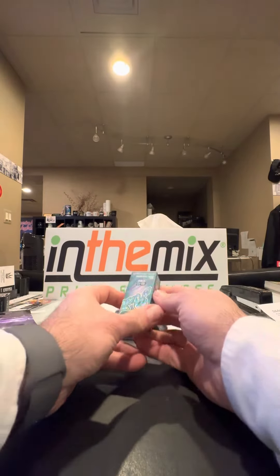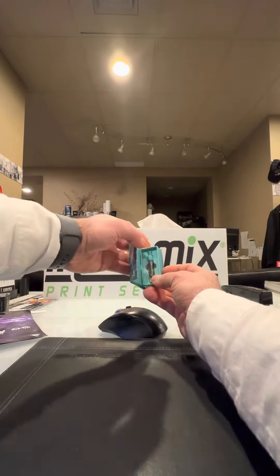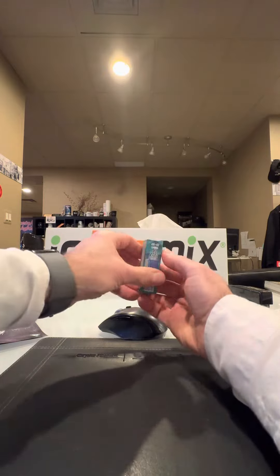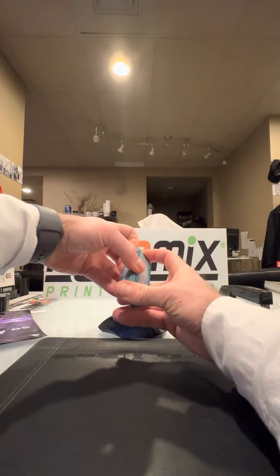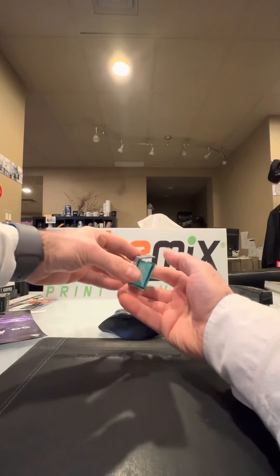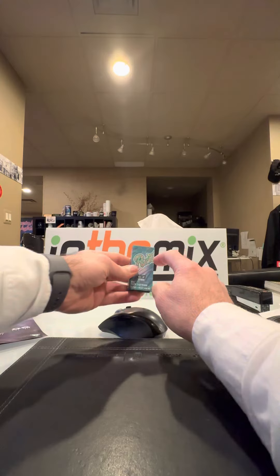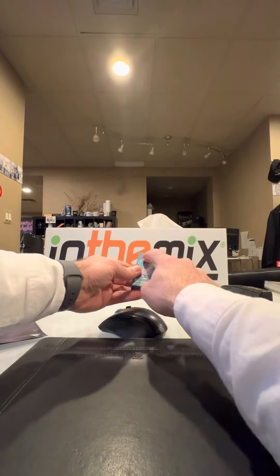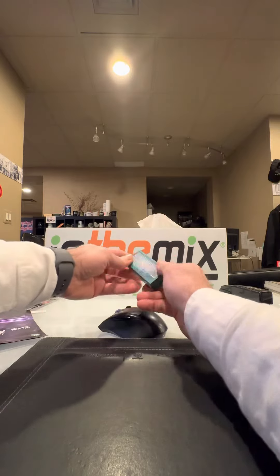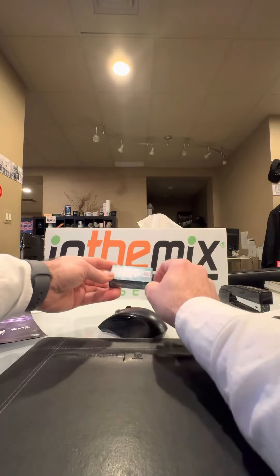We have a magnetic enclosure box right here for little cartridges — a nice small box. It has foil and spot UV; the logo is repeated with spot UV. It's hard to see on video, but there is definitely spot UV. We can print all over this box.